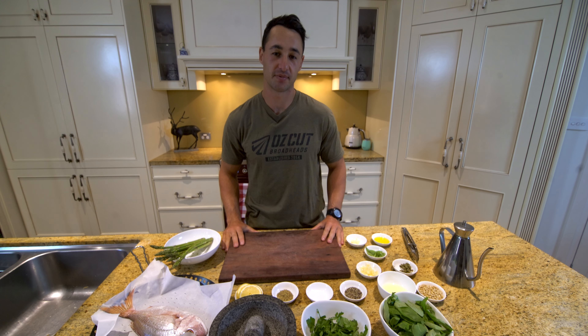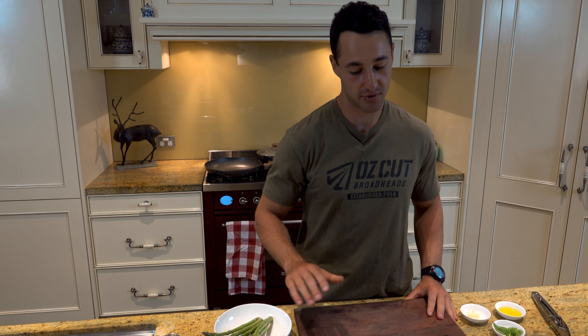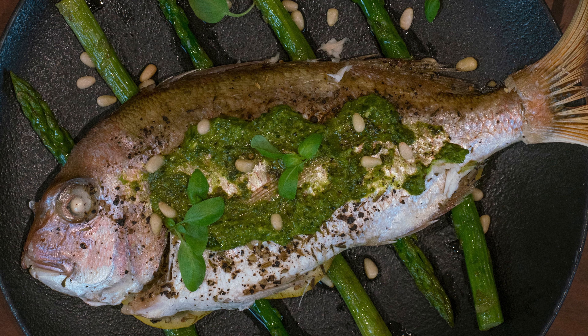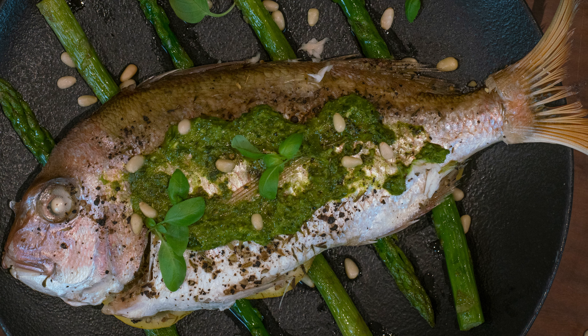G'day legends, welcome back to another episode of The Hungry Hunter. Today we're cooking a steamed snapper with a side of seared asparagus, and that's going to be all wrapped together with a beautiful salsa verde which goes perfectly and complements this fish dish. So without further ado, we'll get into it.